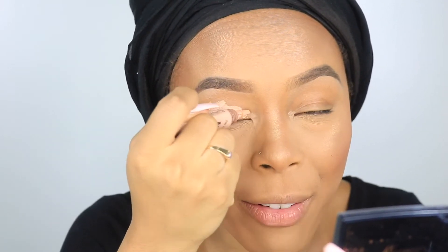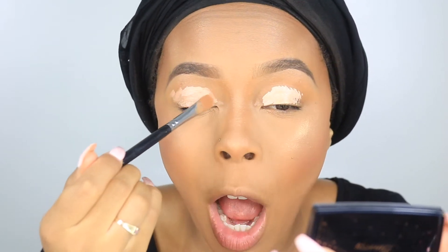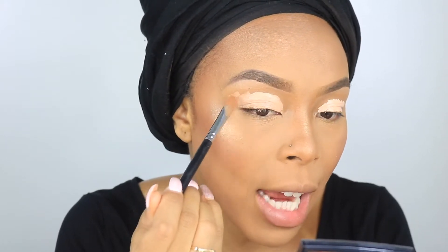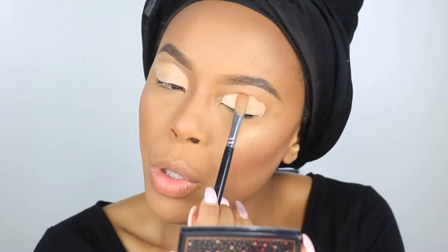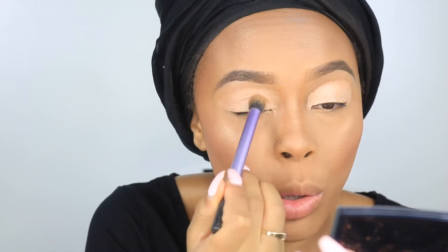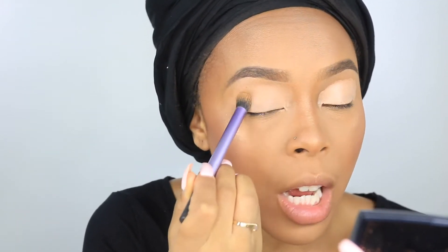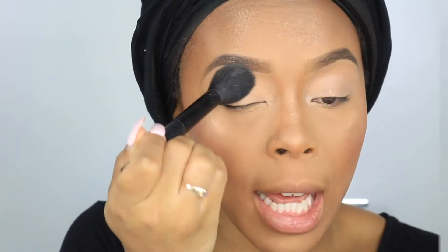I'm going to go ahead and prep my eye using the LA Girl Pro Conceal in the shade Classic Ivory. I wanted to create a light base to see how these colors pop. I'm using a flat synthetic brush from Morphe, the M224 brush. Now I'm switching to my Real Techniques blending brush and just going to softly blend out that concealer so there are no harsh edges. Next I'm going to take a little bit of my Laura Mercier translucent powder and set that concealer very lightly.